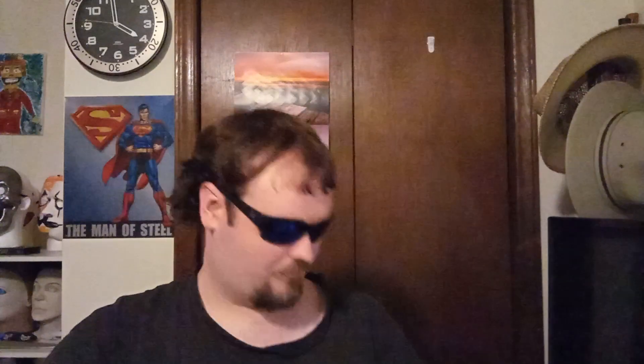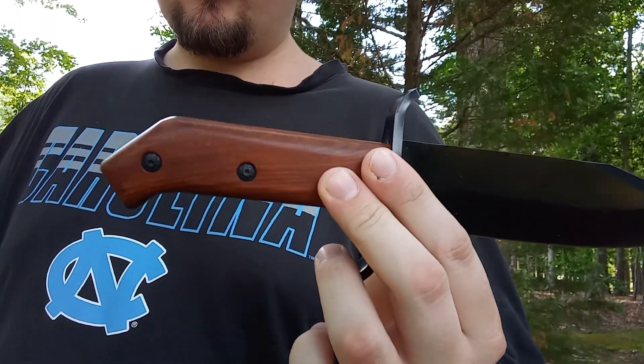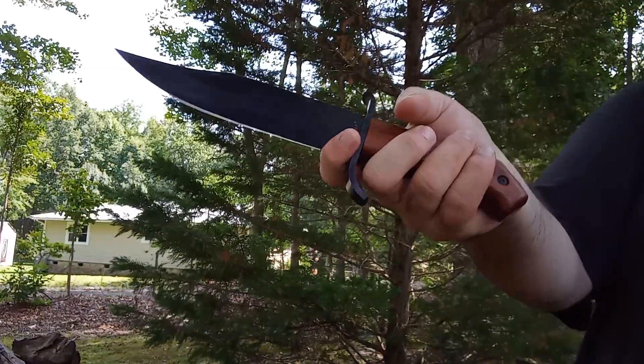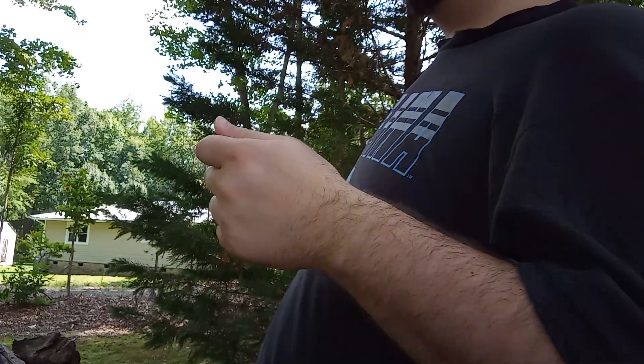The model number is TW969 — TW for Timberwolf — and I'm going to leave a link to Bud K so you can buy it there. Let's go outside and test this out. We're back at the wood pile. I measured the handle and it's right around four and a half to five inches, which feels good in hand. I'm going to take a piece of small wood and see if I can make an arrow tip or stake tip out of it.